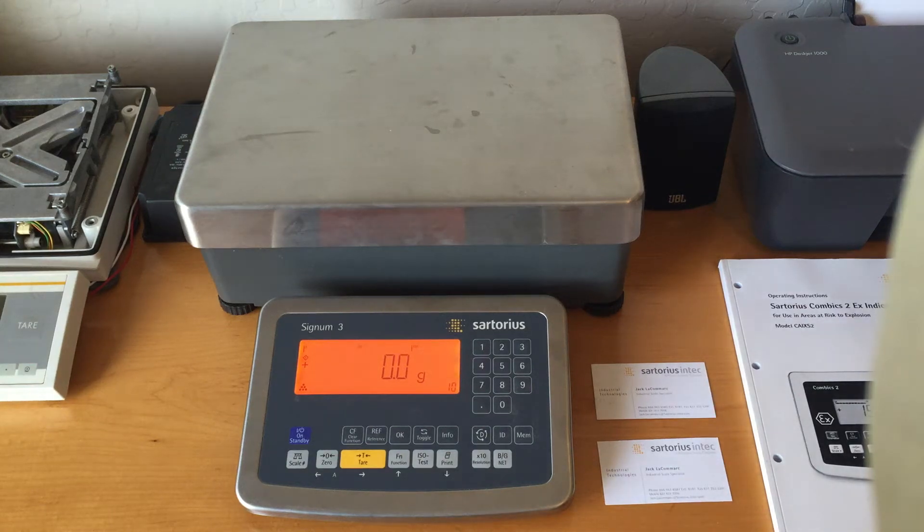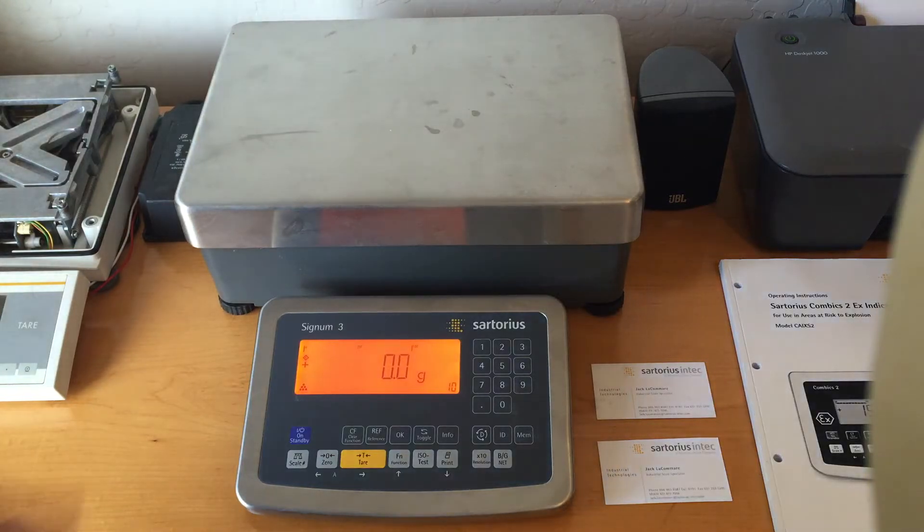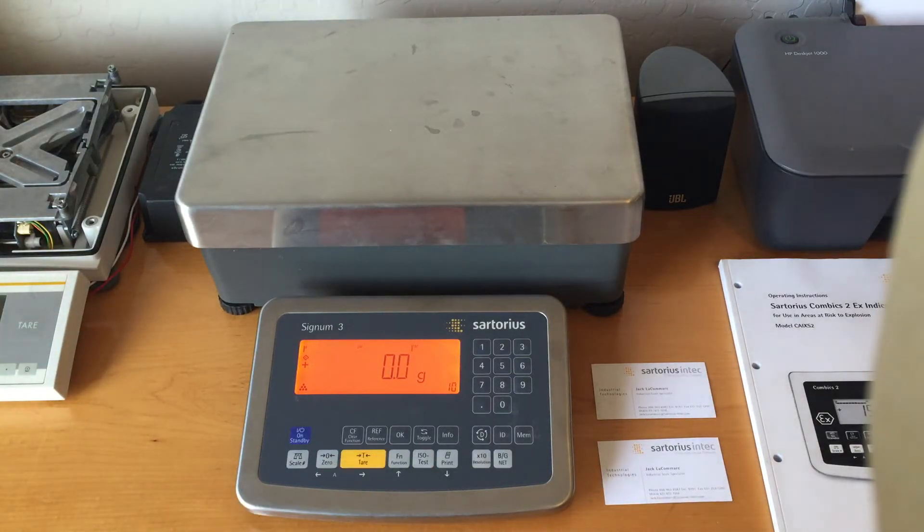Hello everyone! I'm going to make a quick video showing you how to access the service calibration mode on a Signum unit. It doesn't matter if it's a 1, 2, or 3. It's a lot easier if you have a 3 because you have the numeric keypad for entering the service password.